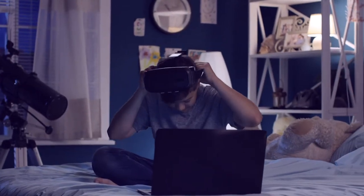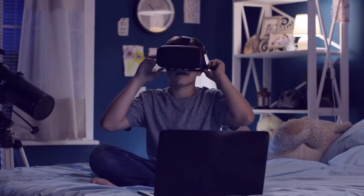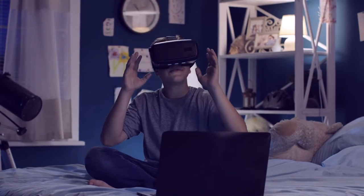The best thing is to start with mission one and then do all the missions one by one. This way you'll discover what virtual reality is, how it works, and of course how you can build a virtual reality tour yourself.